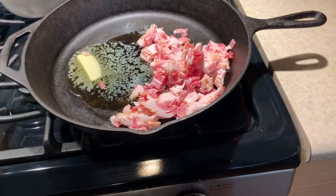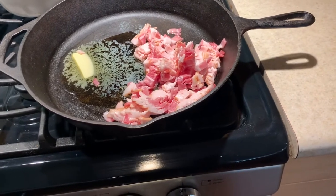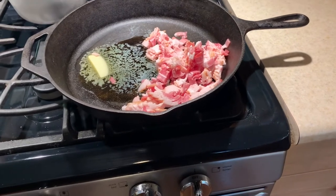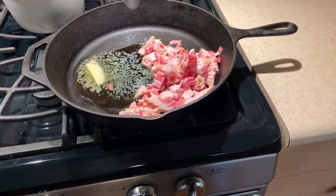To get this started, you take about a half a pound, or half a package, of bacon, chop it up, and we're gonna fry it up. Leave that grease and that butter in there, and then we're gonna cook the onion, and then we'll throw all the ingredients together.